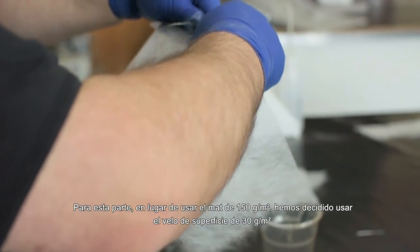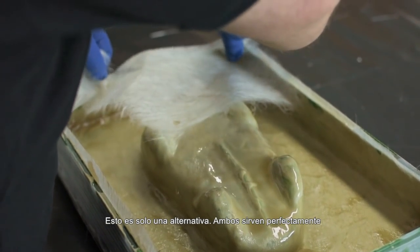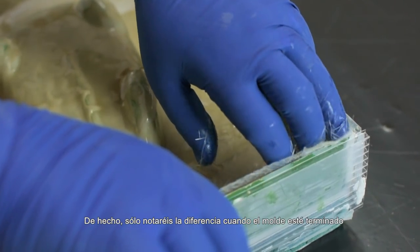For this second part, instead of using the 150 gram mat, we have decided to use the 30 gram surface veil. This is just an alternative — both are fine. You will only notice the difference once the tool is finished.